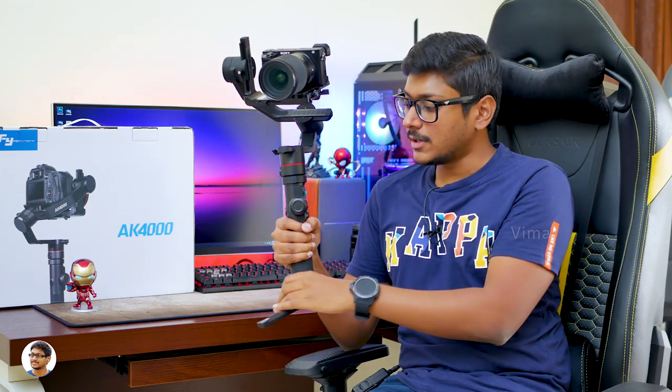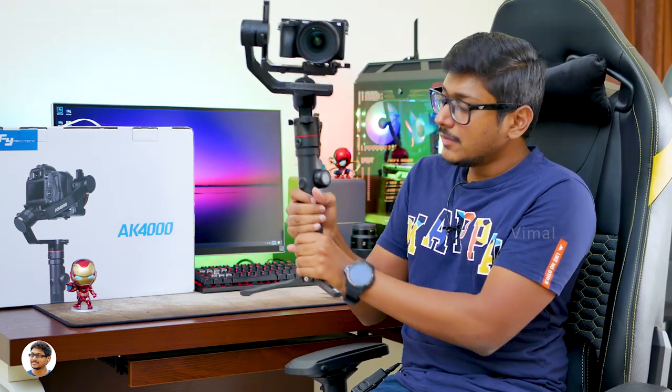I've also balanced the gimbal — balancing this gimbal is very easy. I've already shown you guys a balancing procedure in a lot of my old gimbal videos, I'll leave a link to that in the card above. Talking about the design, it's got a very ergonomic design and feels very comfortable when you hold it. The gimbal weighs around 1.45 kgs, so it's definitely a bit heavy, but once you start using it you'll get used to the weight.